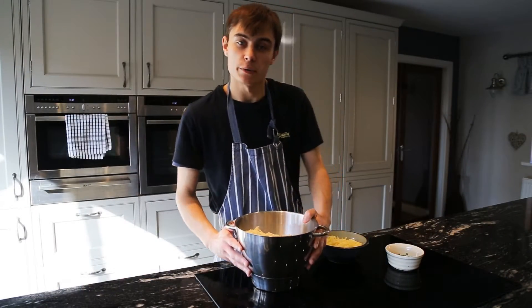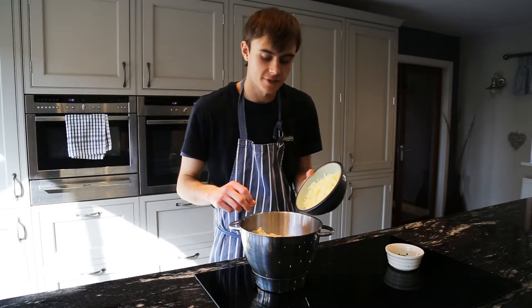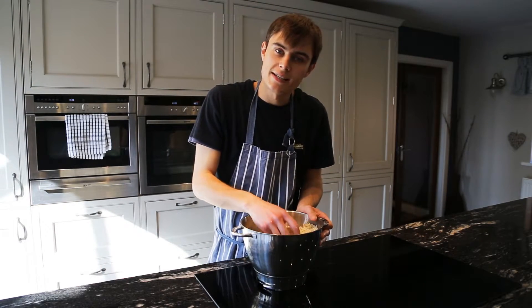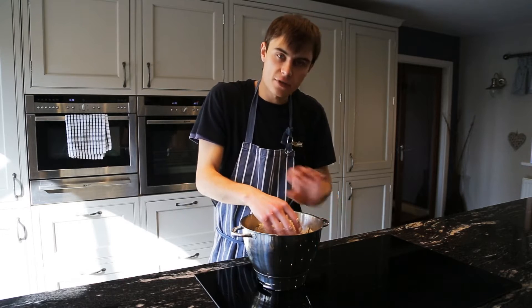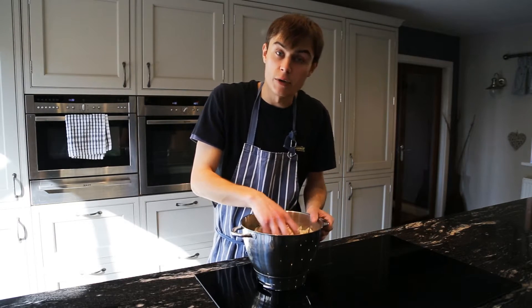So now it's nicely mixed in, you want to add the extra mature cheese and the chives. Add the cheese and add the chives, and now just give these a good mix in. The reason I used a big grater is because I like to see little bits of cheese in the scone mix — with a finer grater they'll melt and you won't get them as much. Bigger grater is always the best way.